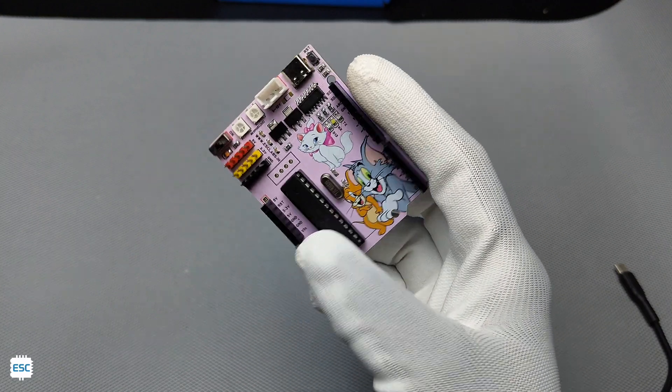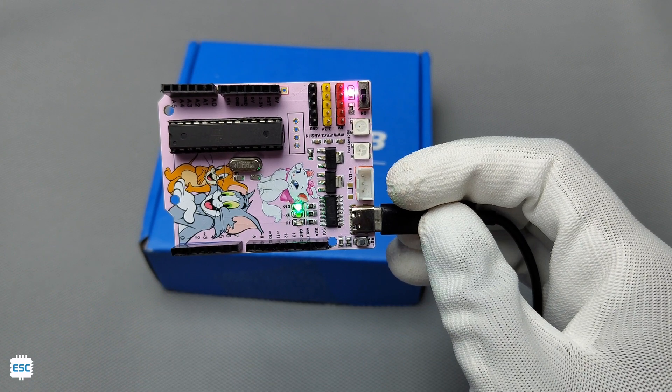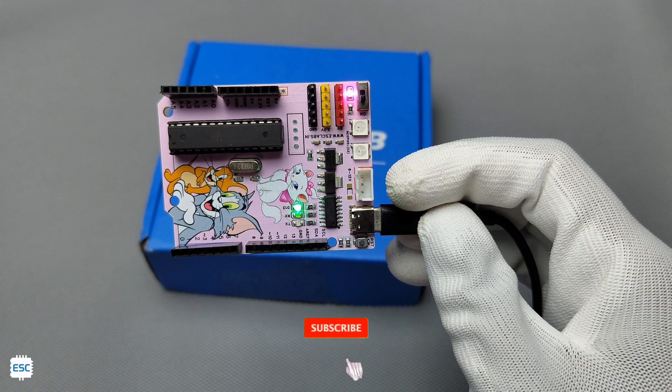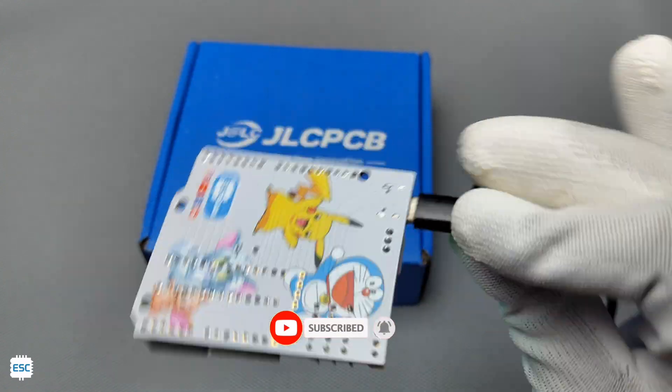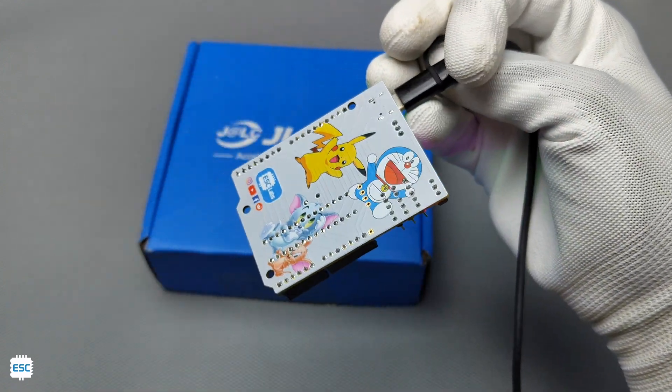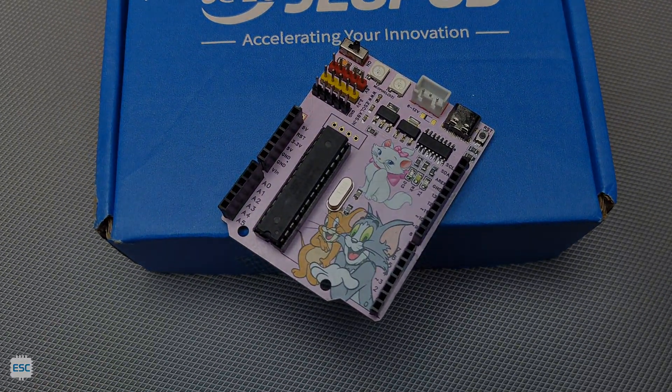Please check the video description for a written article about this if you want. That's it my friends — hope you learned how you can build PCBs with multi-color. If you have any doubts, you can ask in the comment section or use my socials. If you like this video, please consider supporting me by liking, sharing, and subscribing. Thanks for watching. Bye bye.